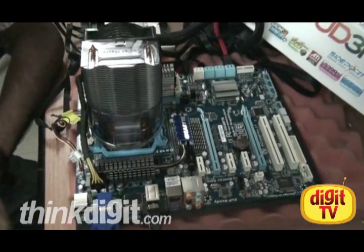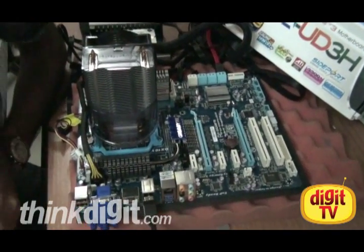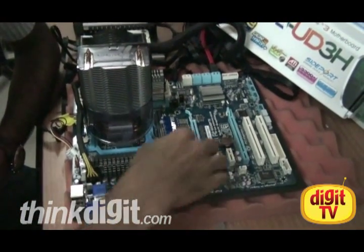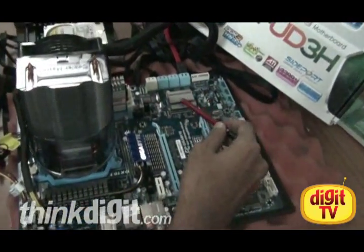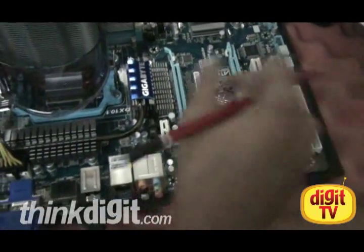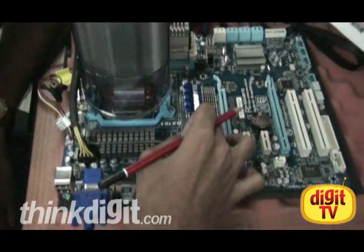Let's have a quick look at some of the cool features of this motherboard. This is a motherboard from Gigabyte which has the AMD 890GX chipset, which is located right here. It has the SB850 Southbridge, and the cool things about this motherboard are it's got a very robust heatsink along with a heatpipe here.